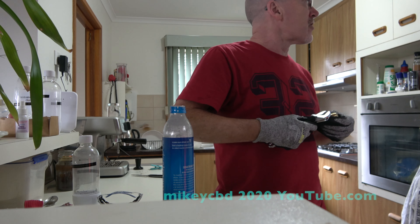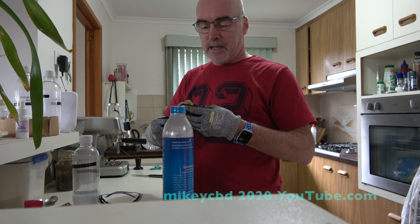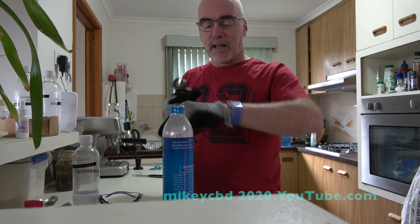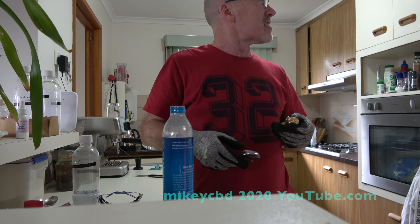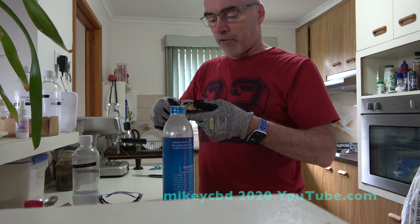So the last time I changed a cylinder was the 27th of January, today is the 19th of February. So yeah, not quite a month, but you know this is all I drink really.